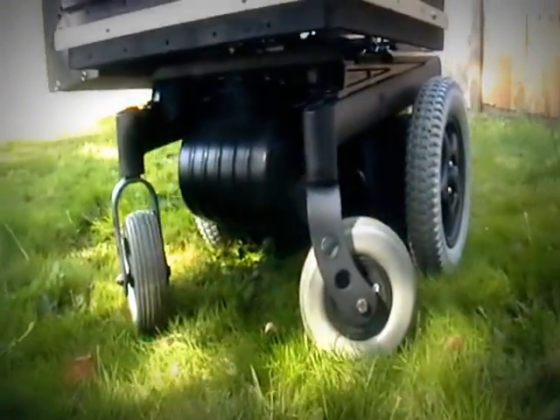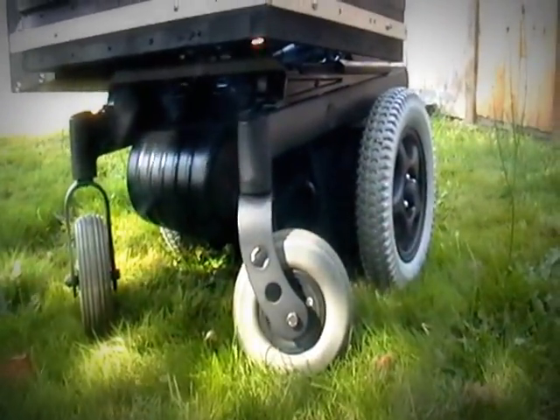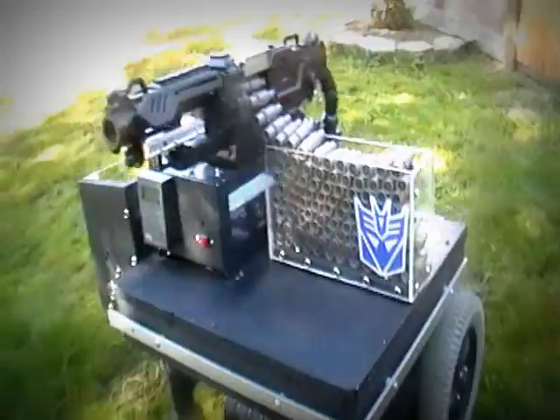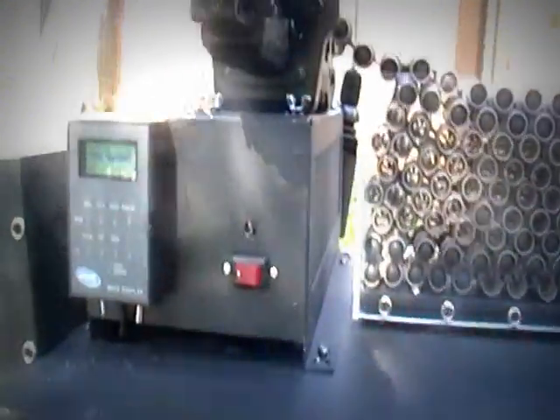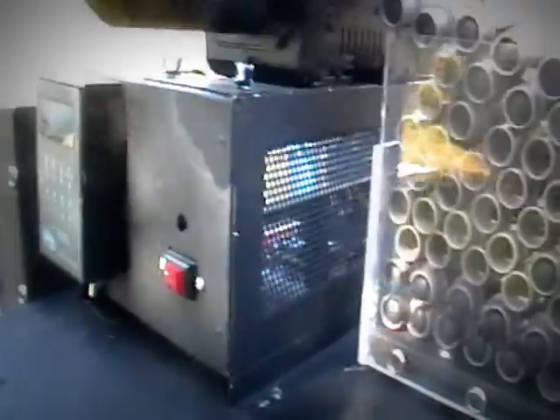This is an Invacare Ranger X wheelchair base with the chair taken off, a little platform built on top. I got a metal box that holds all my electronics — I'll go over that in a minute.